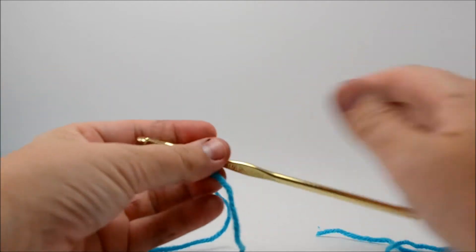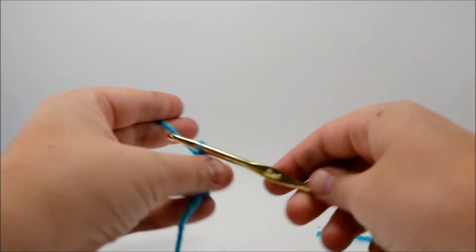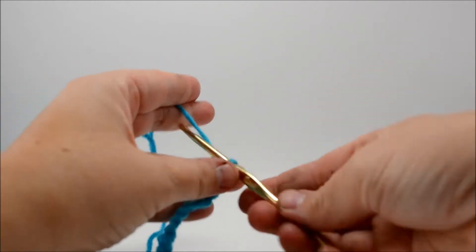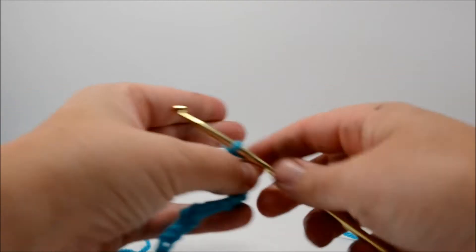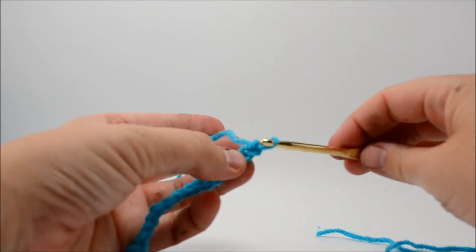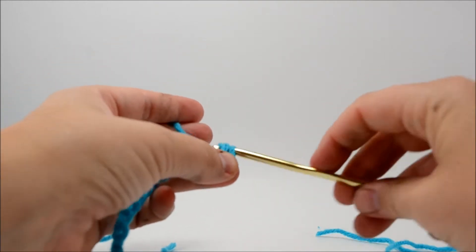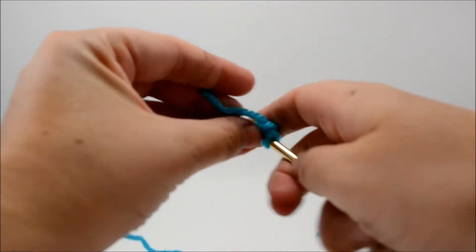One of the great things about this stitch is you don't have to count your stitches — you can if you want a very specific pattern, but you totally don't have to. We're going to do a little swatch here. You're going to chain however many times you need, then skip the very next chain and start your single crochets in the one just after, and go all the way down the line.